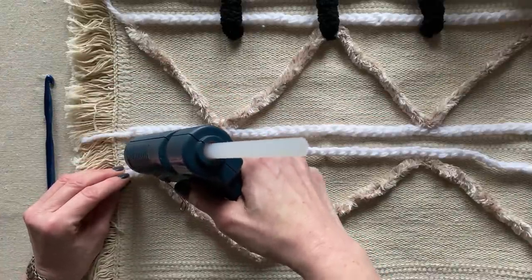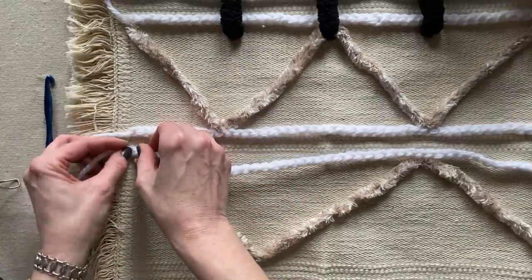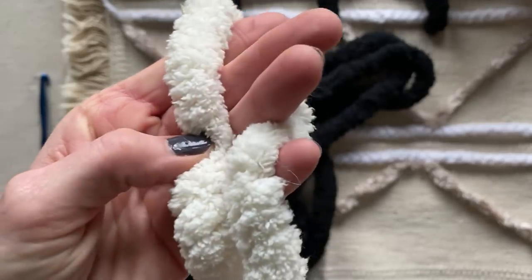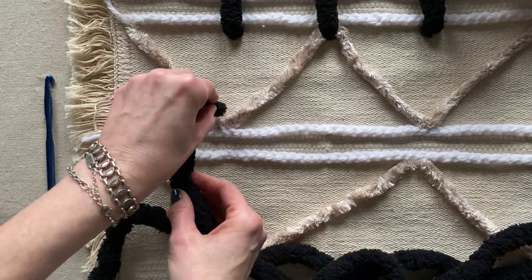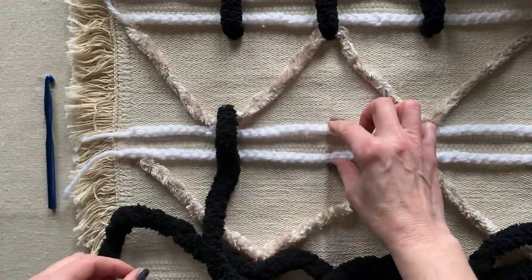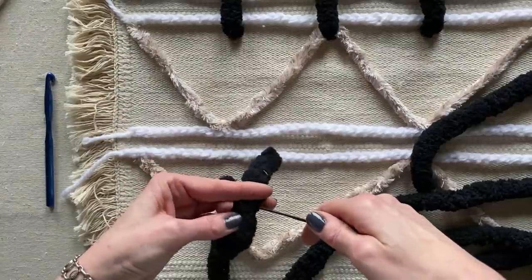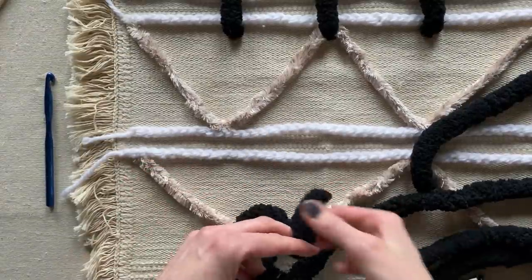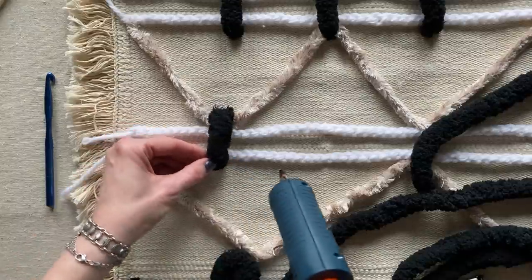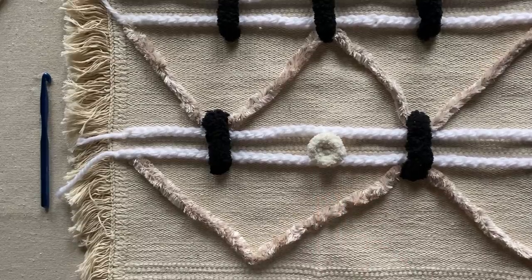I just wanted to give you an idea of the endless possibilities you can do just with a throw rug for $3.99 and materials you probably already have at home. Using the really super thick chunky bulk yarn, I'm going to add in more elements. The Gorilla hot glue is actually safe for fabrics — it's recommended to put your hot glue gun at a lower setting so it's more fabric friendly. For washing, just be careful and don't put it in the dryer.